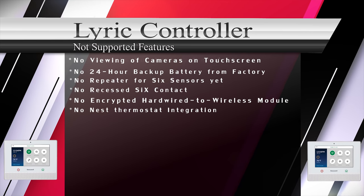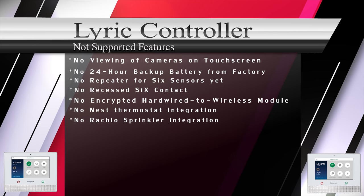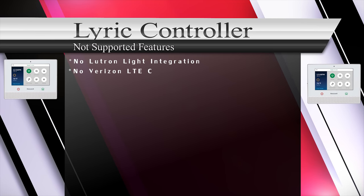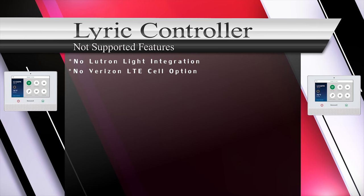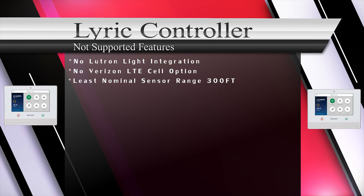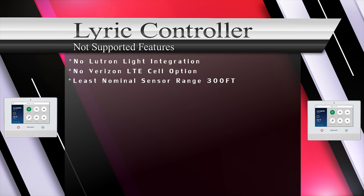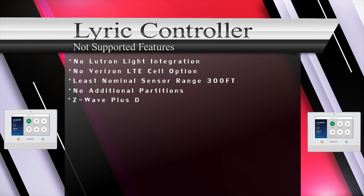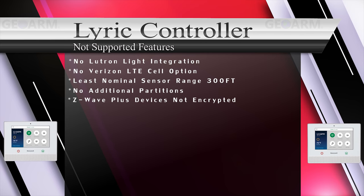Lyric doesn't integrate with Nest thermostats at this time. There is no Rachio sprinkler control for irrigation and no Lutron light integration. As of now, there is only an AT&T LTE cellular backup option, though in the future there should be a Verizon option. SiX series sensors are listed as the lowest wireless range for RF sensors at 300 feet nominal. Lyric doesn't offer any additional partitioning.